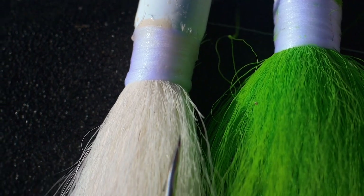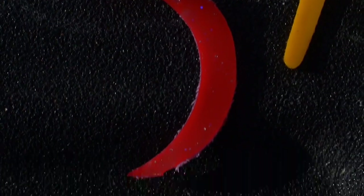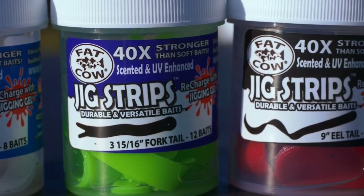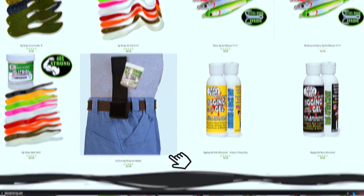Whether you want a curly tail, a split tail, something with a big profile or even a small profile, you're going to find what you need between all the different shapes and sizes. If you want a bait strip that's going to last you a long time, you can find these on www.fatcalfishing.com or in a retailer near you.